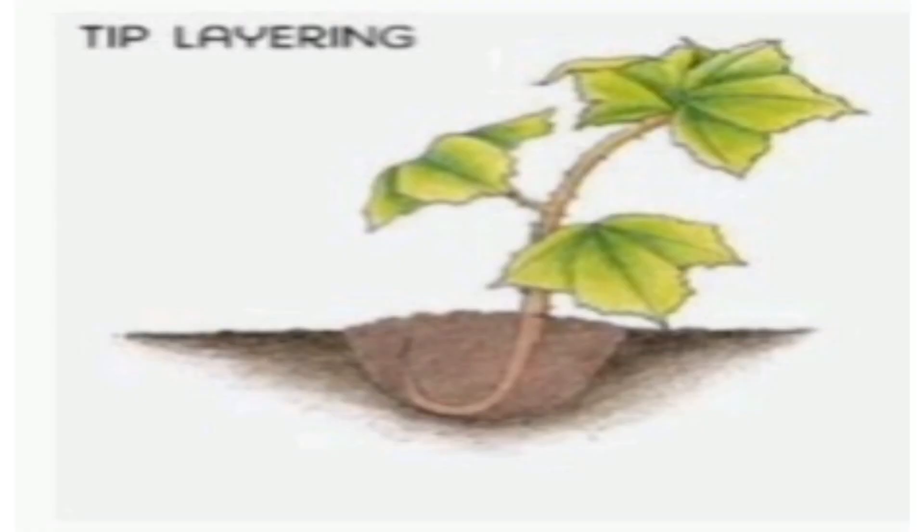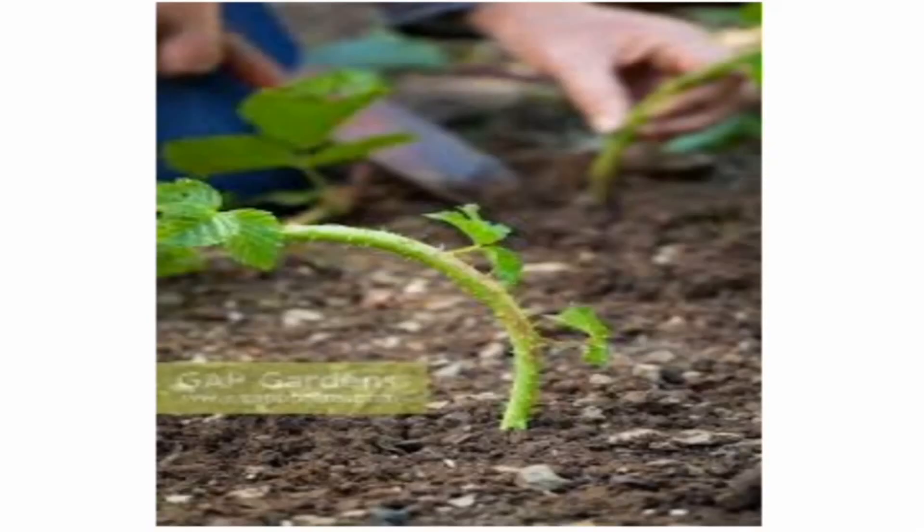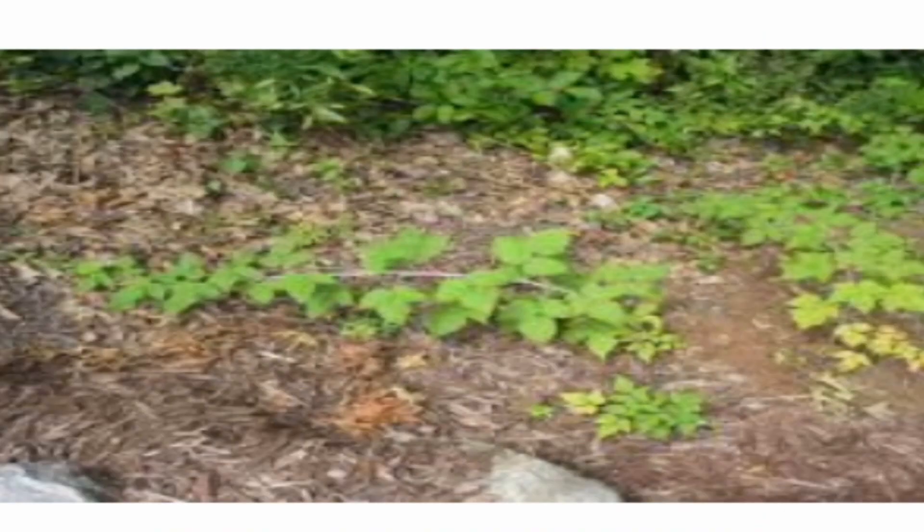The second method is tip layering. Insert the tip of a current season's shoot and cover it with soil. The tip grows downwards first, then bends sharply and grows upwards. Roots form at the deep end.